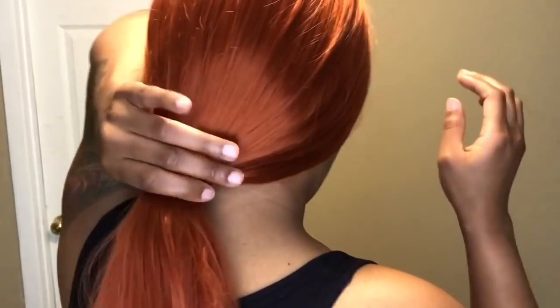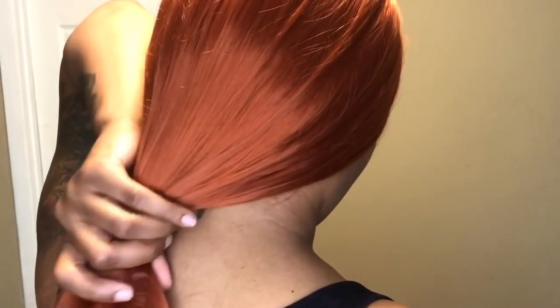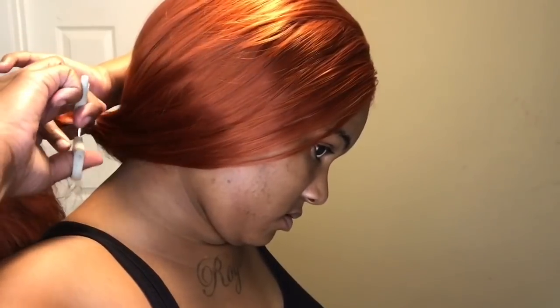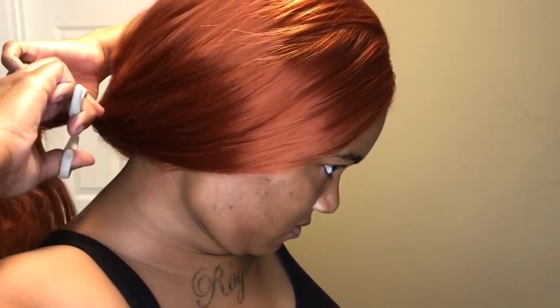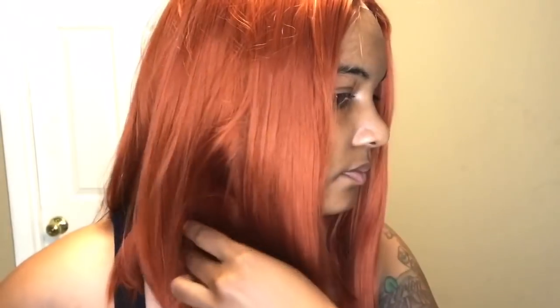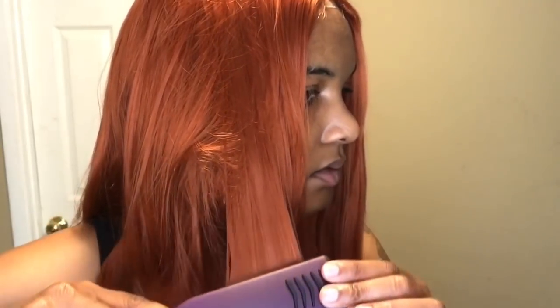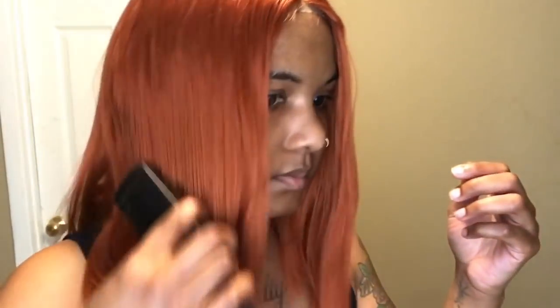I got it flat ironed and everything and put it in a ponytail, so now I'm going to cut on this side of the ponytail. I'm just running the flat iron over certain areas where I probably missed the first time. This flat iron is not a really good one, so I did have it on high heat and it did a pretty good job — but I wouldn't recommend putting a really good flat iron on high heat, since it is a synthetic wig.